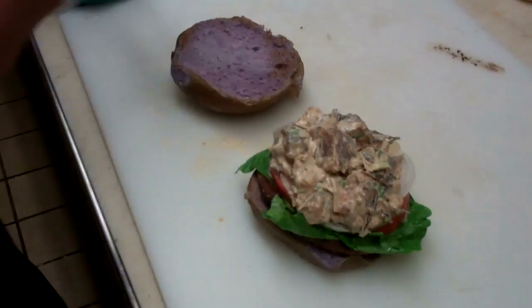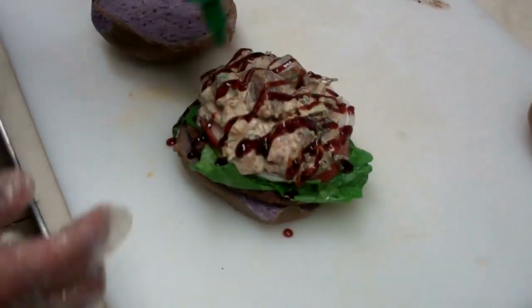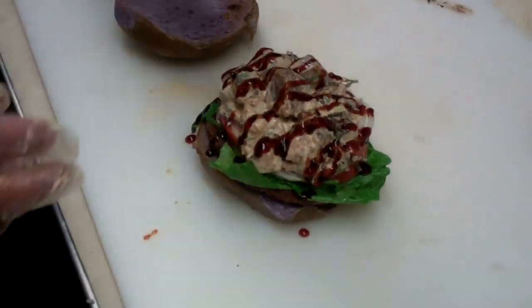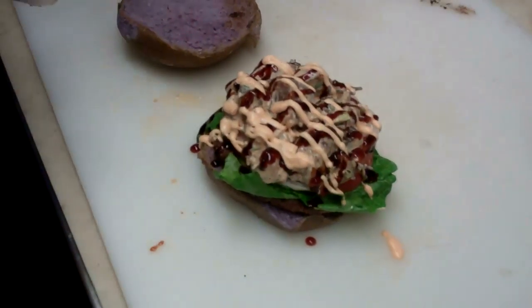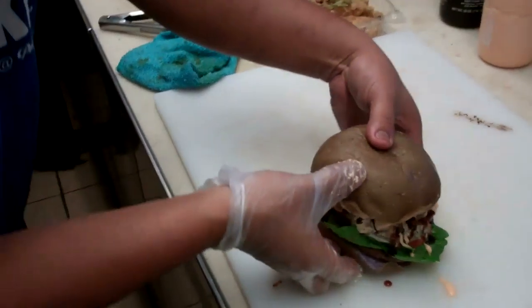It's a creamy ahi poke. We're gonna dirty this up a little — put some of this nice glaze on there, some spicy too. Look at that everyone! Surf and turf: ahi poke, creamy ahi poke, and a bit of burger. Only at Poke Stop — come on down!